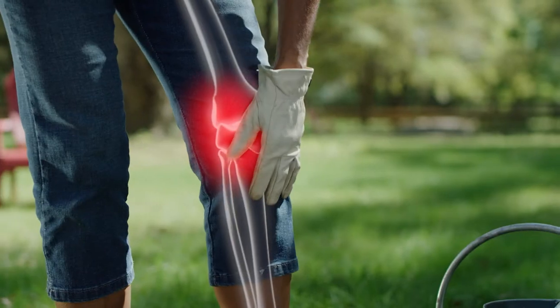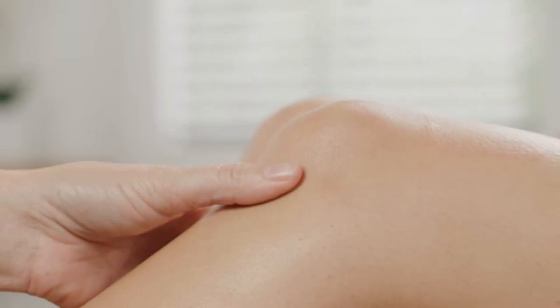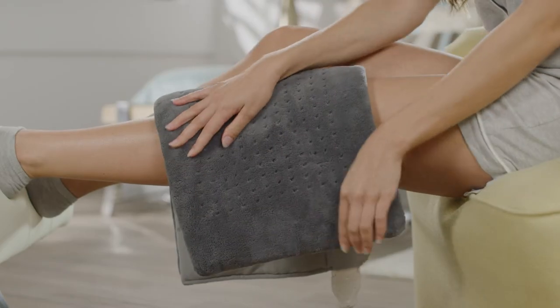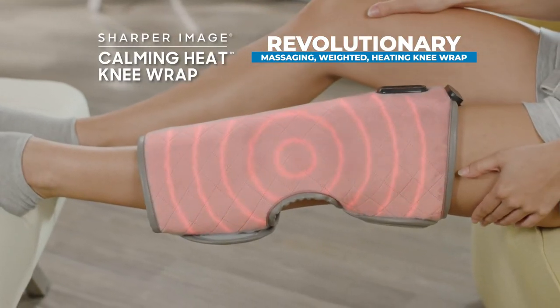The more you work, the more your knees hurt. The more they strain, the more you feel the pain. What if you could please your knees with soothing pressure, vibrating massage and heat therapy all in one? Introducing Calming Heat Knee from Sharper Image, the revolutionary massaging weighted heating knee wrap.